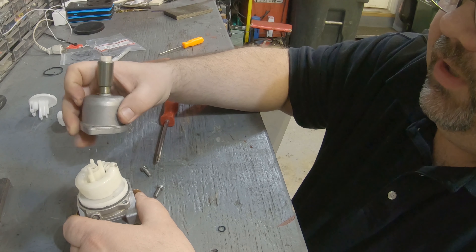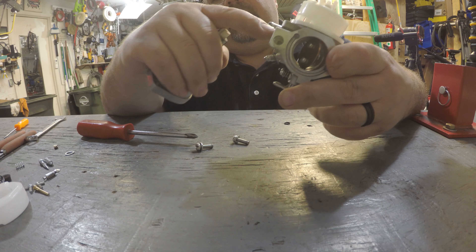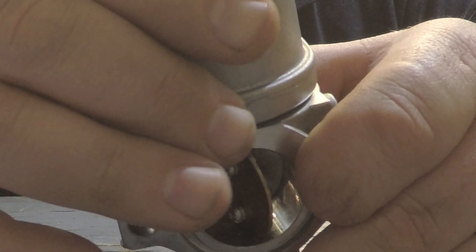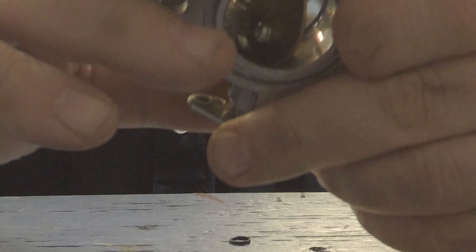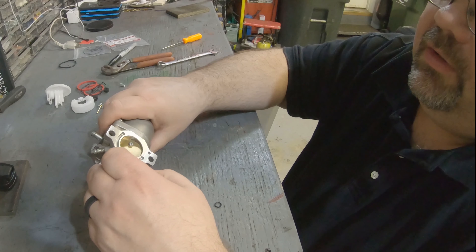Once you get everything back together, make sure your gasket is squared up around the center. These particular carburetors — the bowl can go back on either way; it doesn't matter. Some carburetors are pickier, so I do recommend marking the bowl before you take it off. I didn't this time, but if you're worried about it, mark it with a Sharpie or a scratch so you know it goes back on the same way. Then put your screws back in.